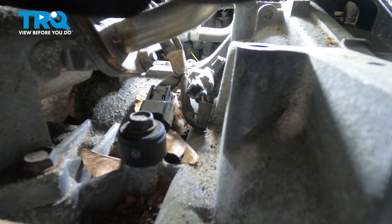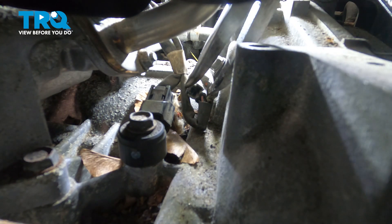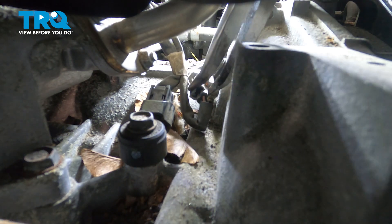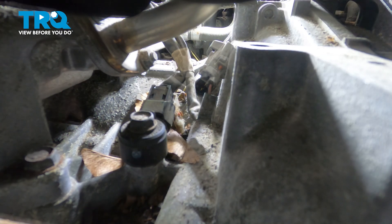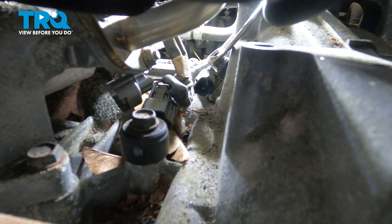I'm going to remove the connector off of the crankshaft position sensor. Using a pair of pliers, very gently so as not to break it, wiggle it off just like that. Then, using a 10 millimeter wrench, I'm going to take the bolt off the crankshaft position sensor.